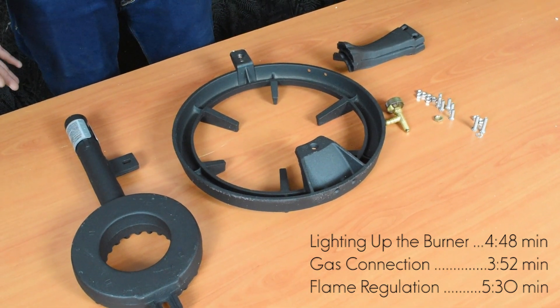In order to put the gas supply through the appliance, you need to turn the valve on the burner. As you can hear, the gas is now flowing. You need to use a lighter in order to light the appliance up.